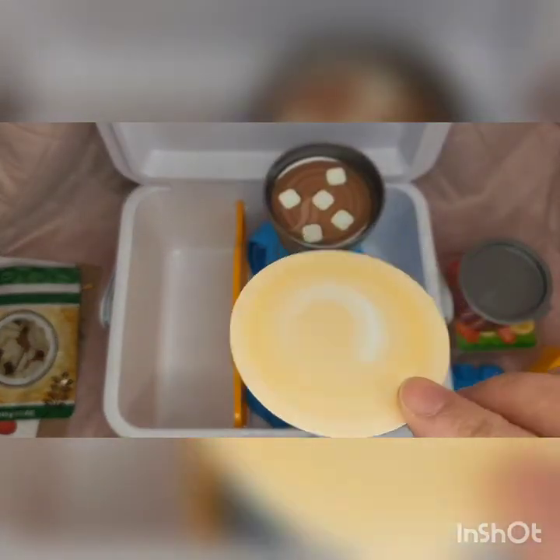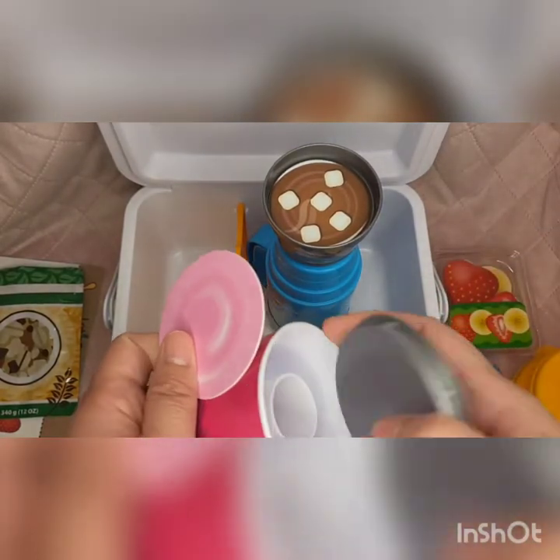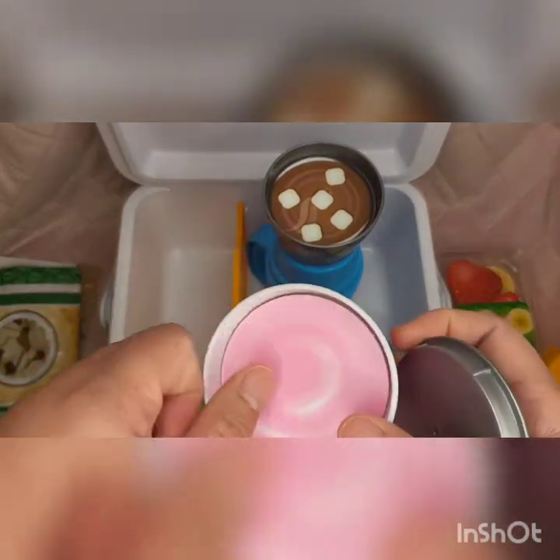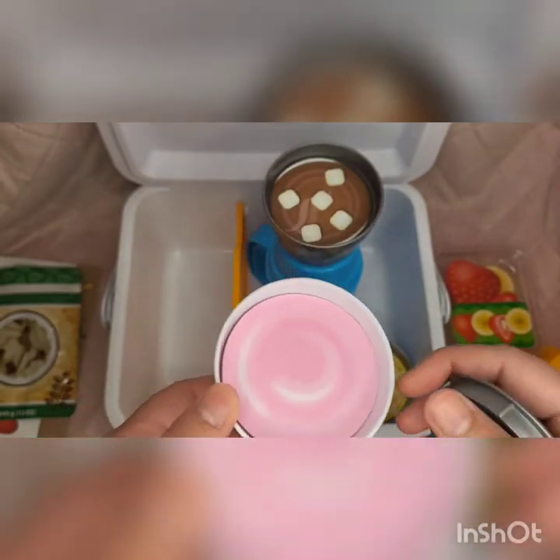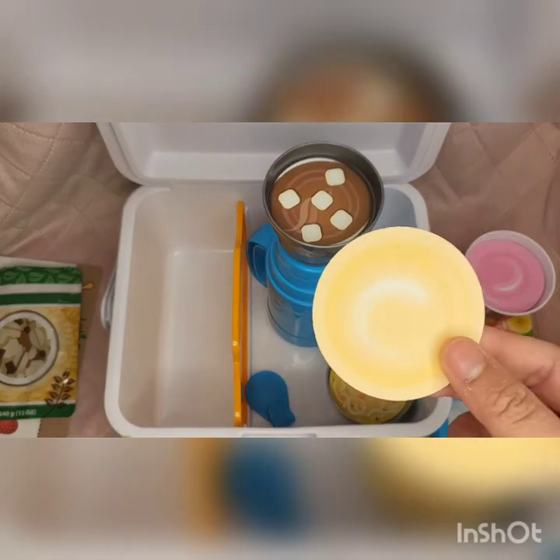Here you have hot chocolate or soup, and then one is for the yogurt — you can choose between strawberry or vanilla yogurt. And you get extras.